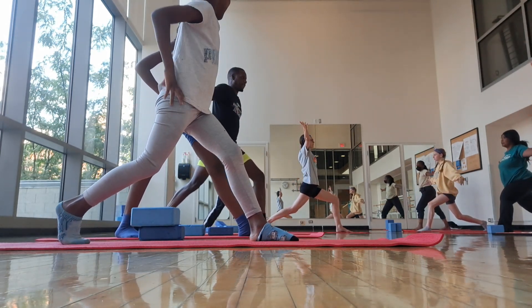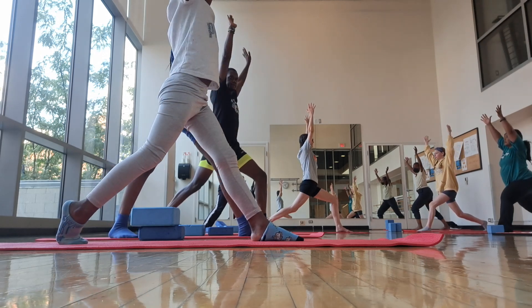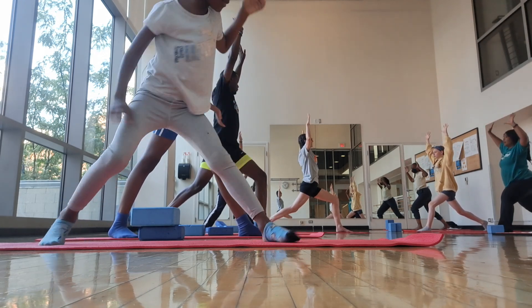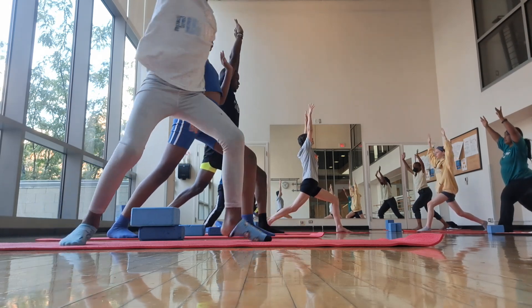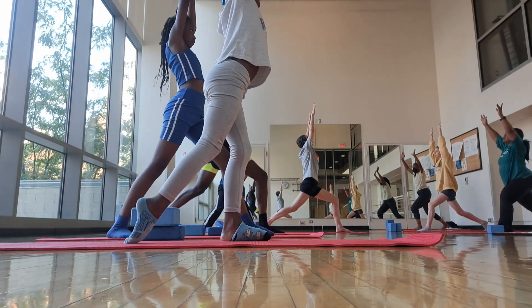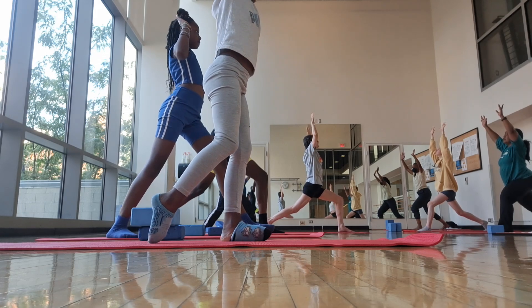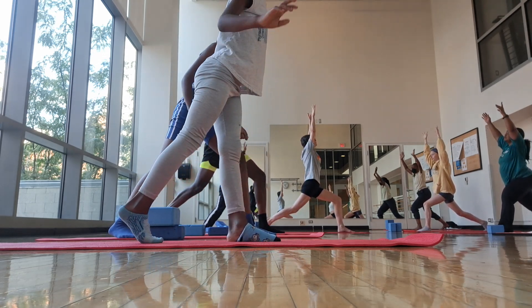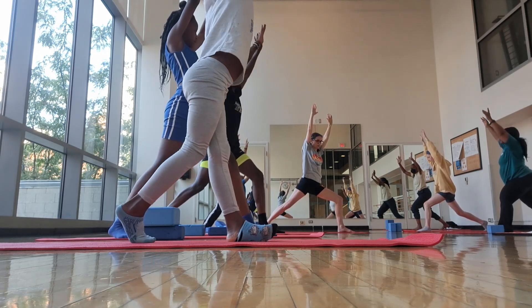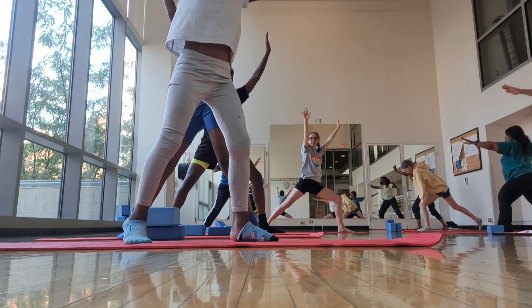Arms up. A little lower. Arms up. Look up if you want. Challenge with the balance. Arms up. Inhale. Exhale, turn your back toes out.